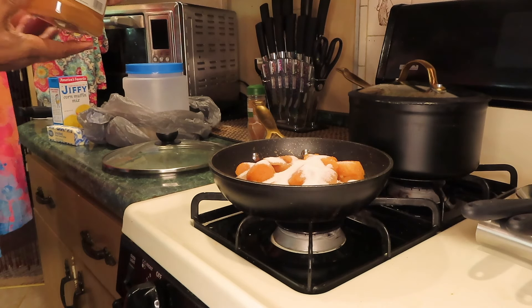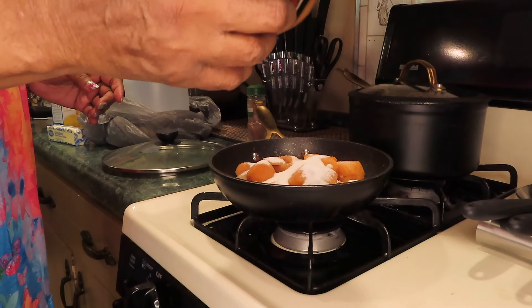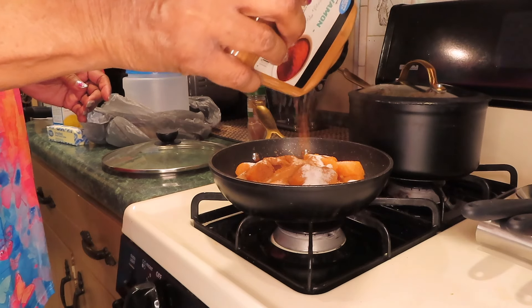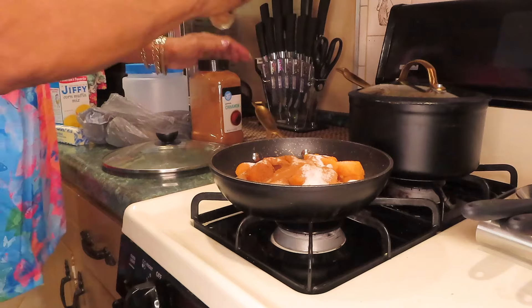I'll be making some Jiffy cornbread mix, and I'm going to show you how I'm making these sweet potatoes.